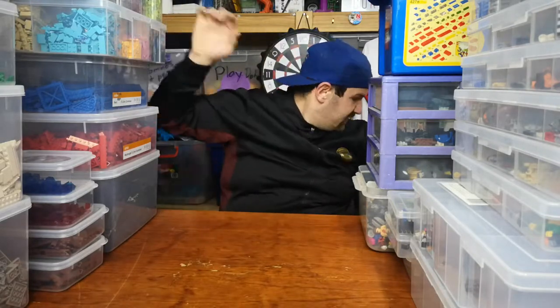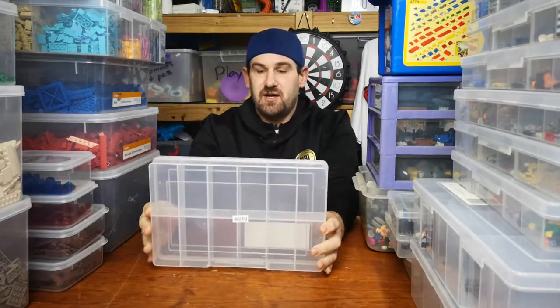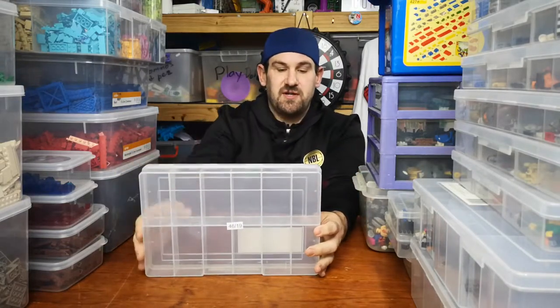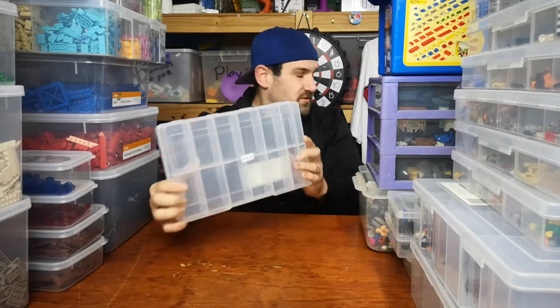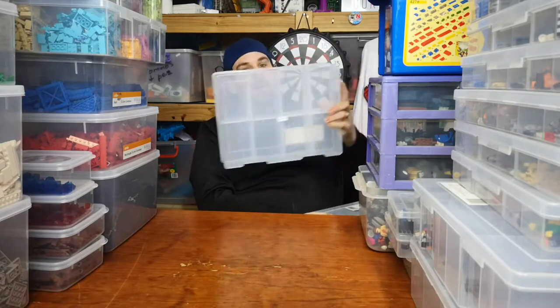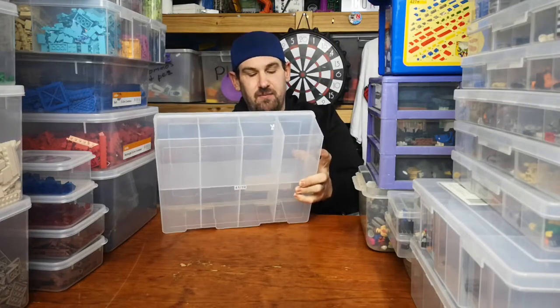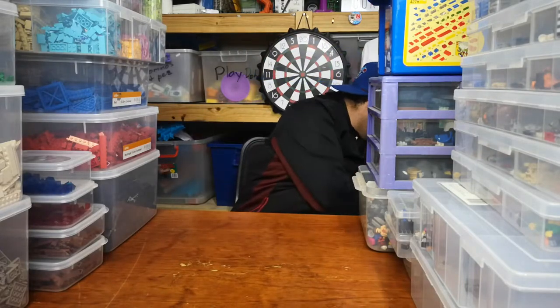I also have two other types of boxes. I have these ones here which are your 12-compartment organizers — these cost $5 at Coles. And then I have the larger 8-compartment which costs $10.